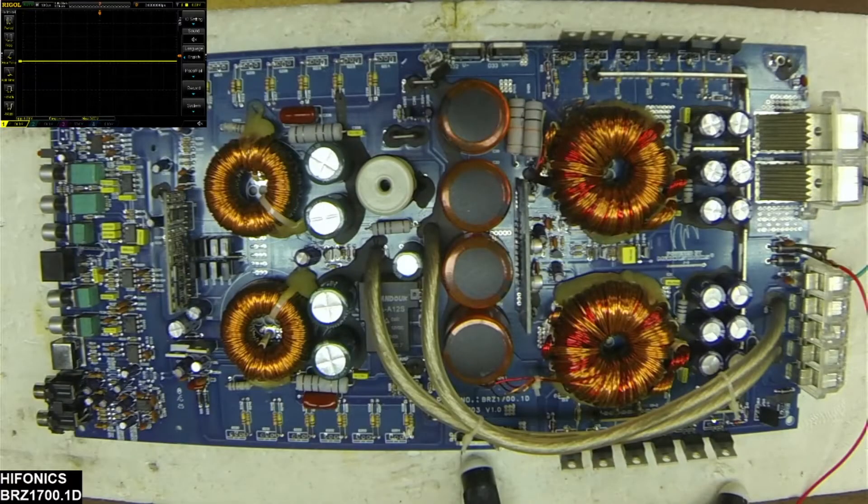Hello and welcome to another video from Ellensburg Amplifier Repair and Service. What I have here is a Hyphonix Brutus BRZ1700.1D board that came in with no drive. It would power up but I had no drive.